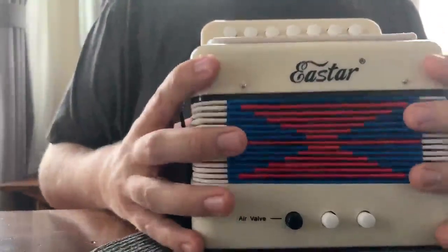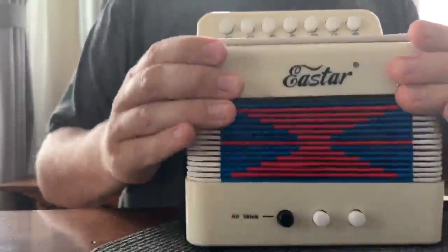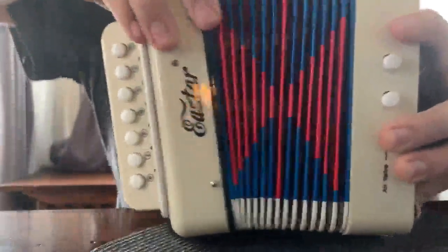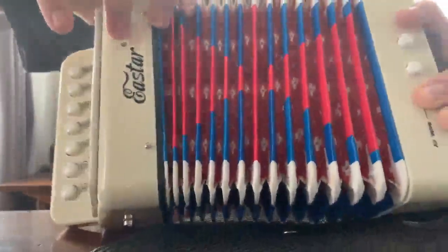The build quality is pretty nice. It's mostly plastic, but it's good sturdy, hard plastic. The bellows are definitely built to last — they feel very strong.